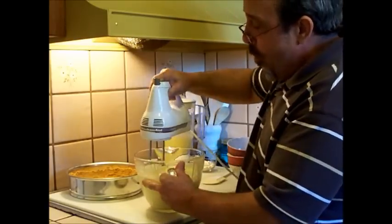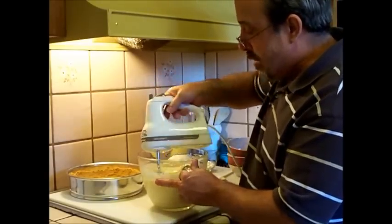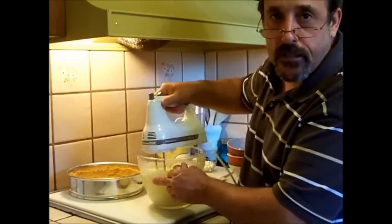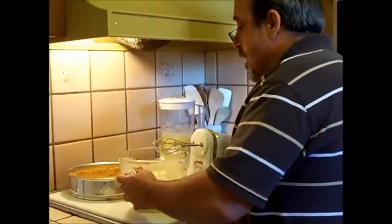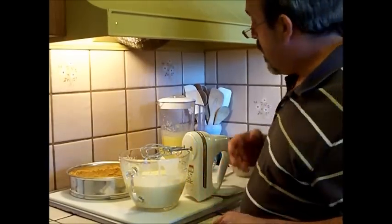Some people ask me why I use the sweetened condensed milk. Well, I use it for a couple of reasons. One of the biggest reasons is that it makes a very rich and creamy product at the end. Another reason is it doesn't make it grainy at the bottom — all your sugar doesn't sink to the bottom of your pie.